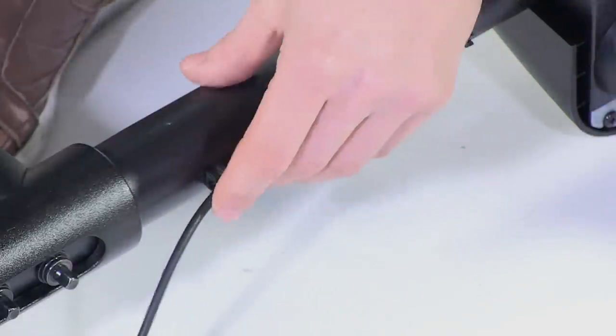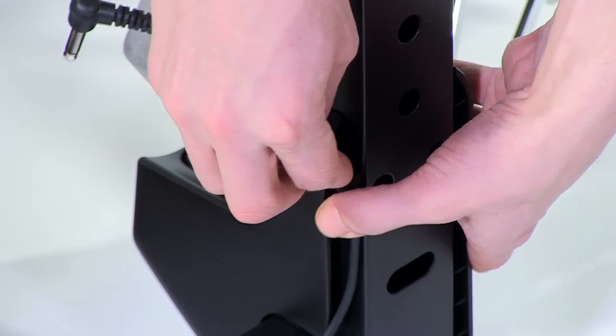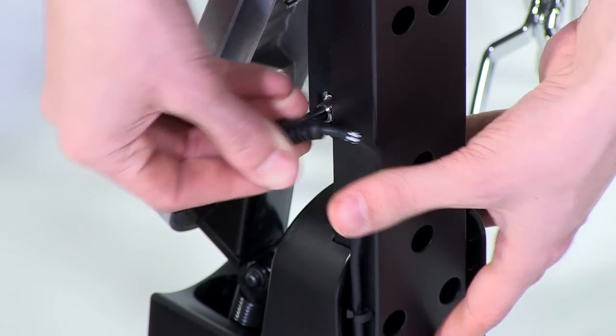For safety's sake, place the kick and hi-hat cables into the cable holders on the pedal assemblies. Then plug each cable into the jack found on the nearest pedal.